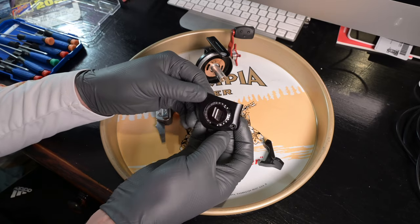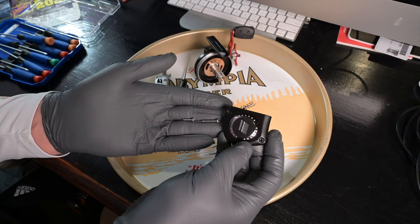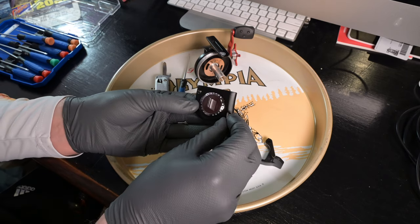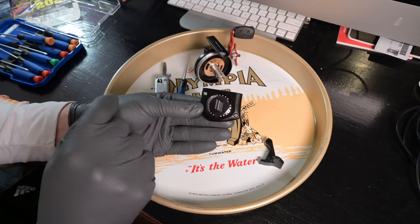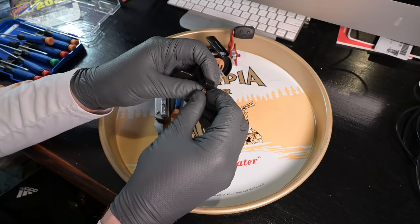Our side cover comes off and there are two screws that go with it. You'll notice that one screw is longer than the other. The long screw goes in the bottom right — so when you put it back together, the long screw goes in the bottom right and the short one goes in the upper left. I'll put them in my little tackle box for safe storage.